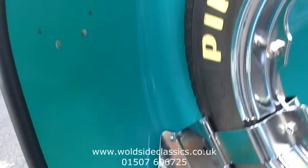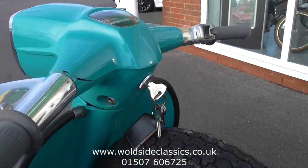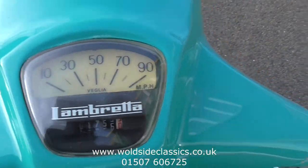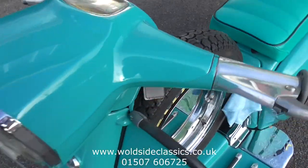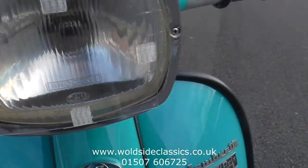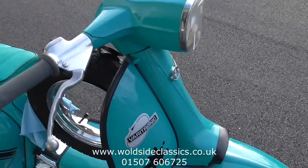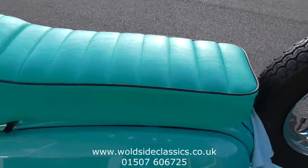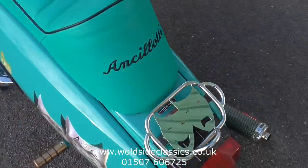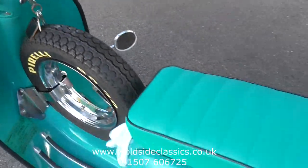It's got loads of chrome detailing. The original oil cap is there, the original speedo, and the original Innocenti headlamp. Custom built seat. It's just in lovely condition.